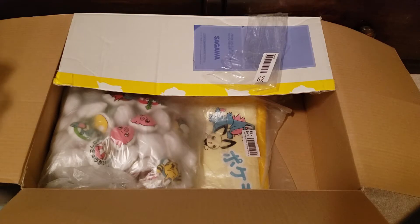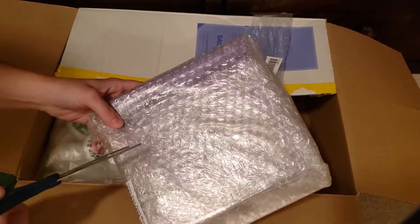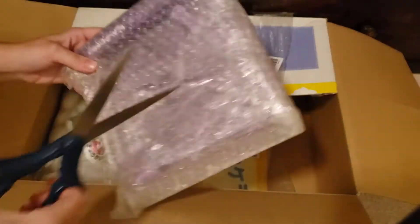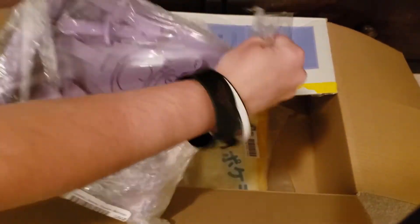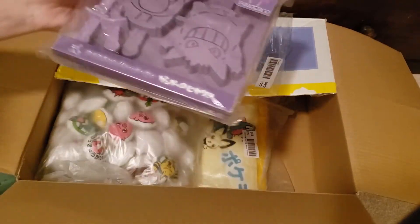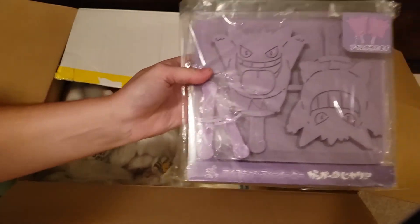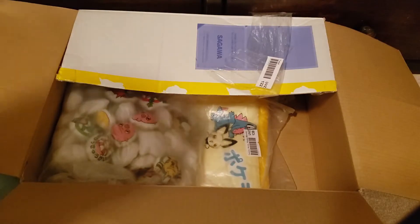I'm not even sure what this is — oh, I do know what these are. This is another package. This I won off of the Yahoo Japan Auctions. These are the Gengar Popsicle Mold Makers, and I got them for a good price.